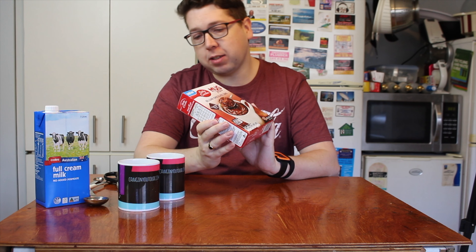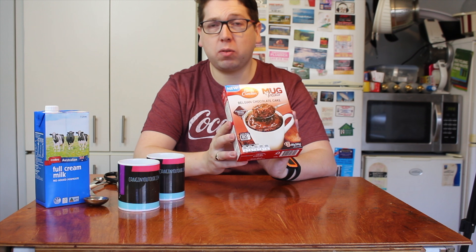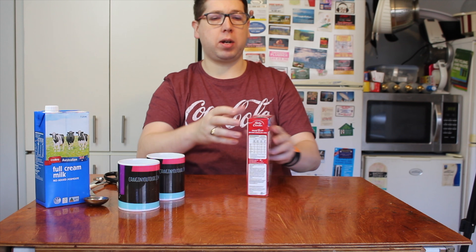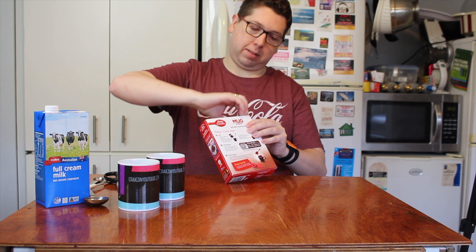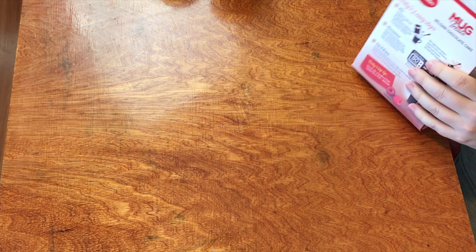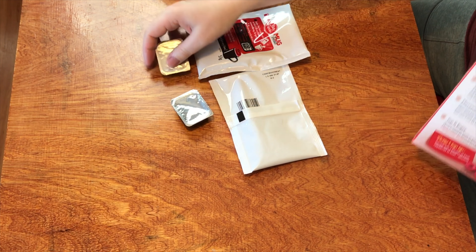Let's check out what you get inside this lovely box. It has a one year use-by date, so it's not really that long if this is a brand new product that's been released. Breaking it open, we get two cake mixes and two chocolate sauces.